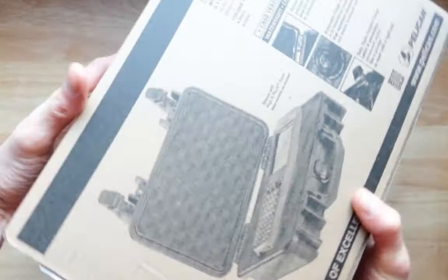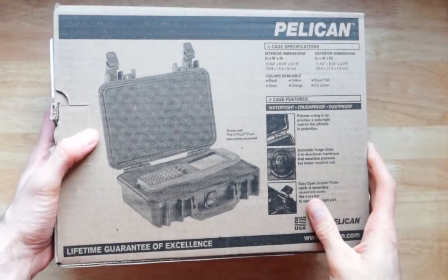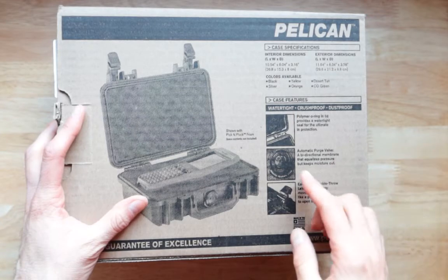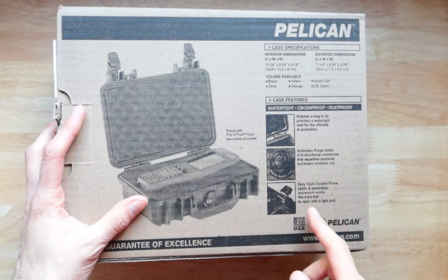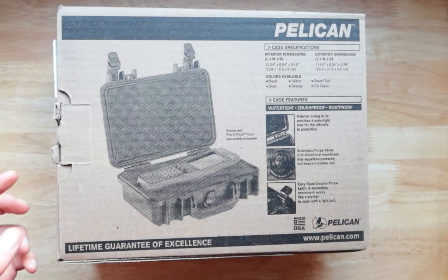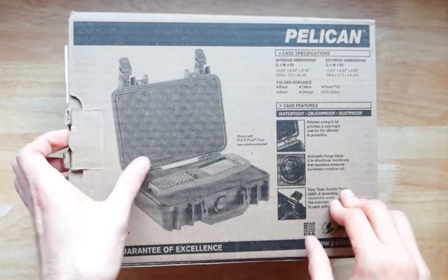The other side shows all the benefits of this thing: pull ring, automatic purge valve, easy open, double latch. Excited — lifetime guarantee of excellence. Pelican is number one for a reason.